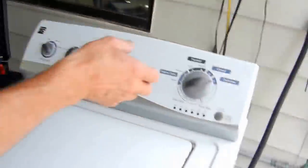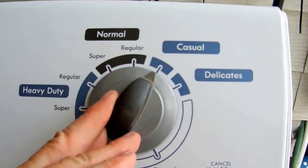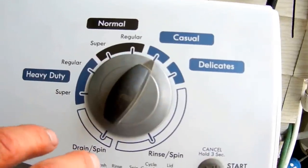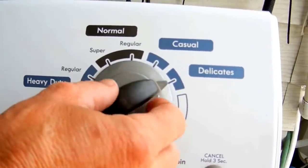First of all, we're going to turn this dial at least one full complete turn to the left. Now we do this little combination: left, right, right, right, left, right.